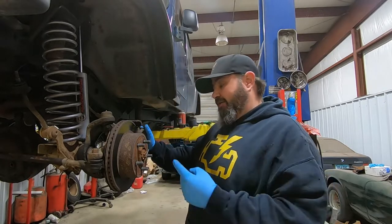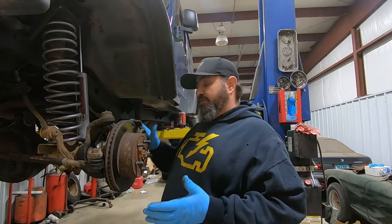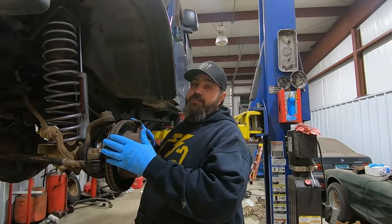Obviously the first thing is to pull the wheel and tire off. We already did that, so I'm going to show you how to remove these calipers and then we'll go from there.